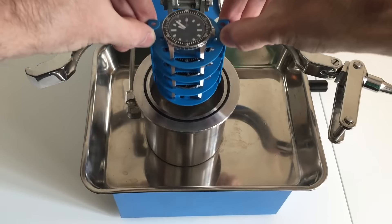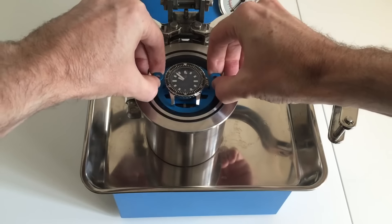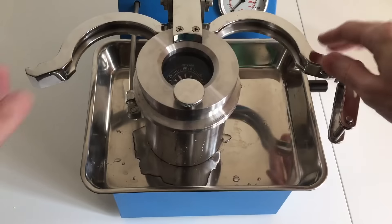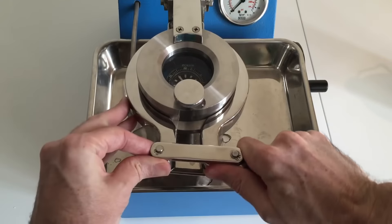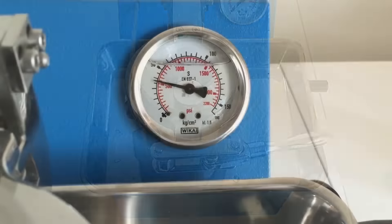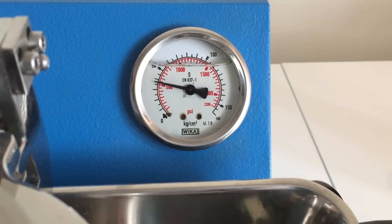The Vanuatu has a 300 meter depth rating and complies with the ISO 6425 test standard. Among other things, this means every watch is tested in water for 2 hours at a pressure equivalent to 375 meters of depth, which is 37.5 bar.